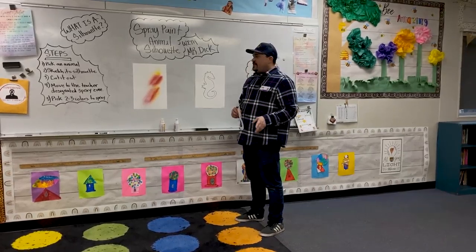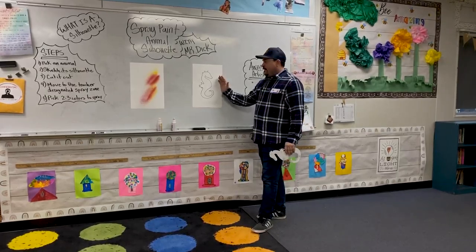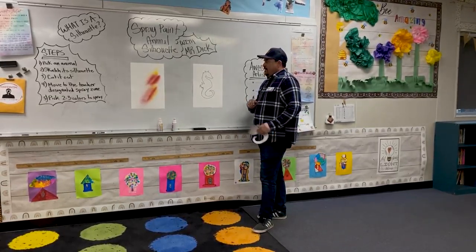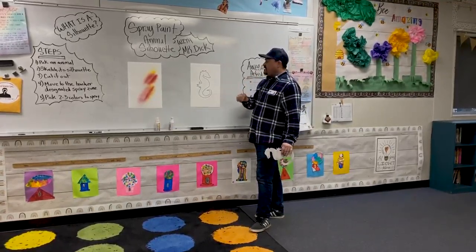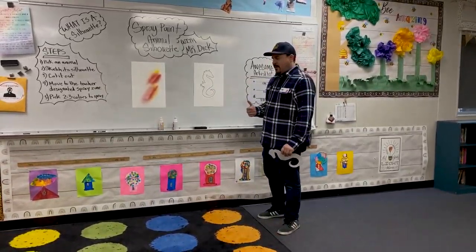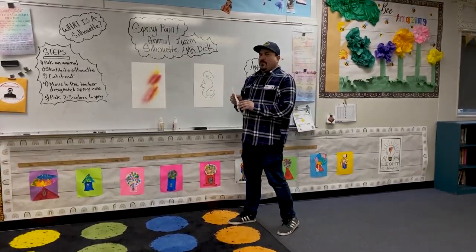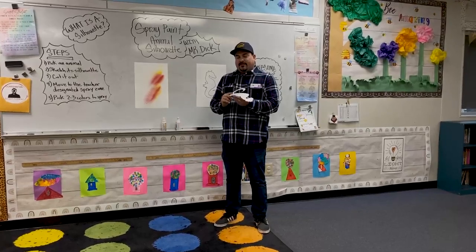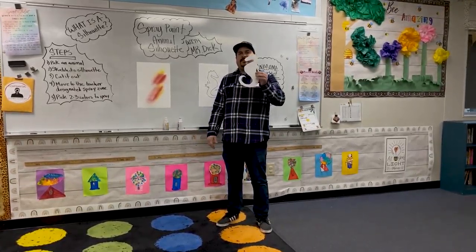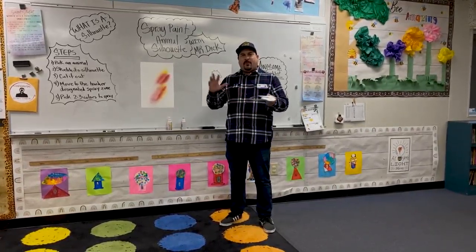When your teacher excuses you, go to the table and try to sketch your animal as large as possible because you'll have a large sheet of paper. Once your animal is sketched out, we might trace it in Sharpie to make it more defined. Then after it's sketched out, you're going to cut it out and move to the teacher-designated spray zone. A little hint for teachers: if you stick a couple pieces of tape on the back of the silhouette, it will help so the silhouette shape will be more pronounced.